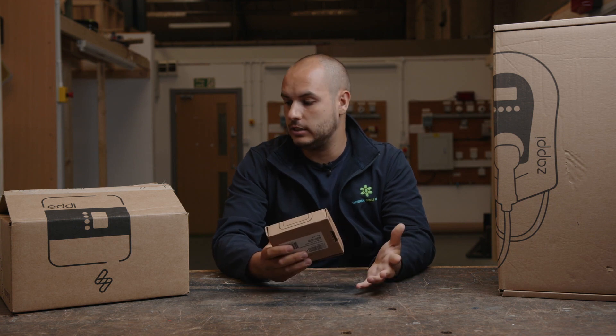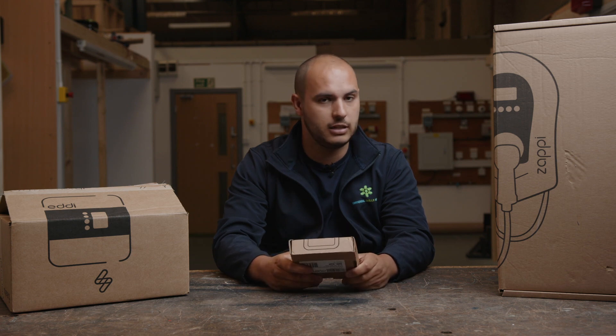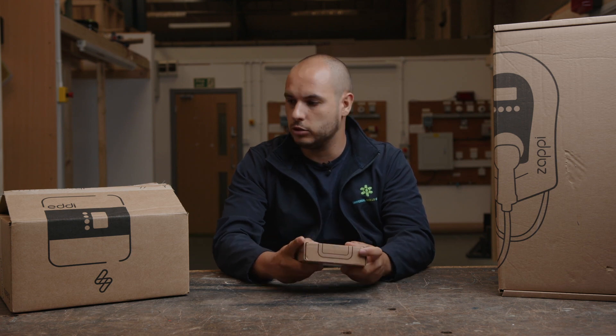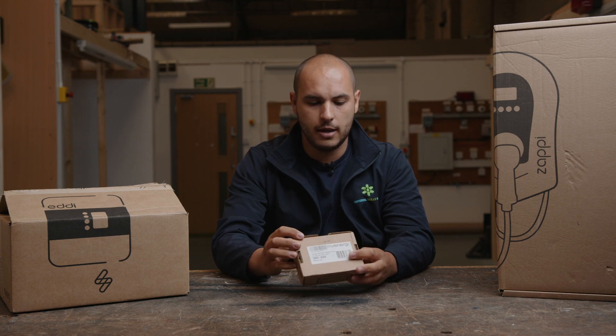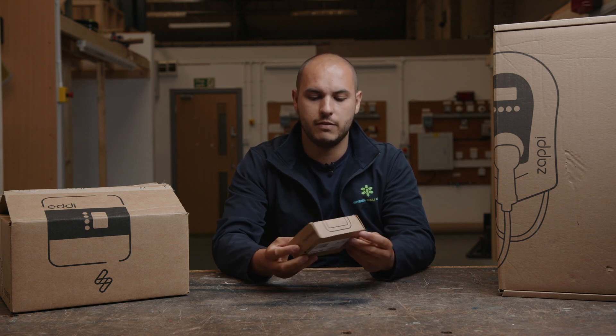First impressions — packaging on all of this is really good. It all seems very well packaged. The little Harvey itself is an Energy Harvesting sensor.